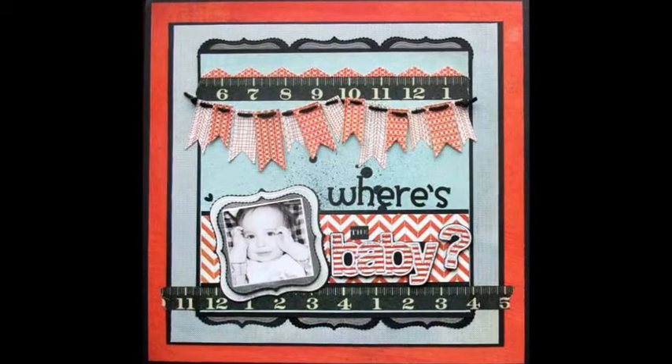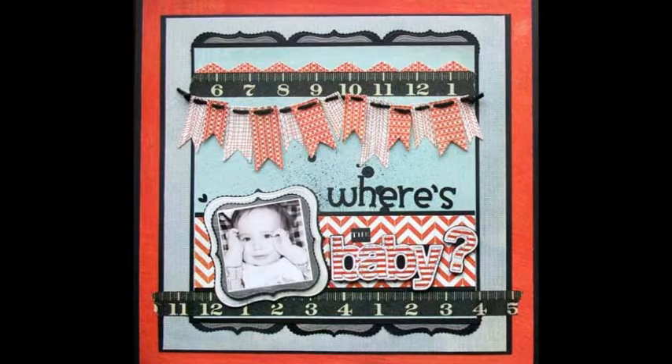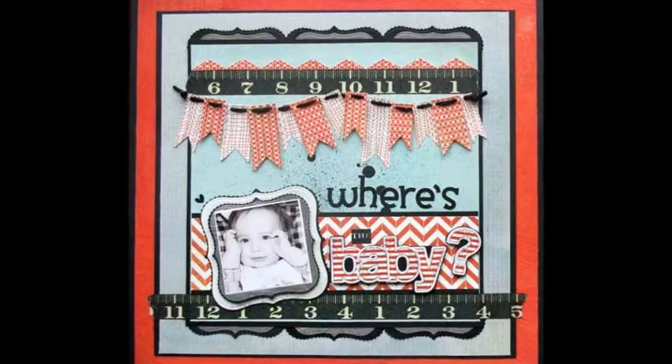Who hasn't played peek-a-boo with their child? In this adorable scrapbook page, Tina captures her son's attempt to hide.